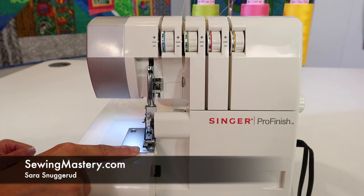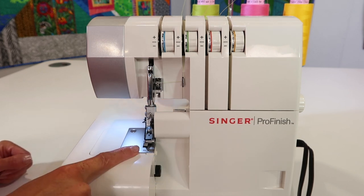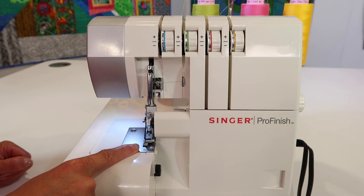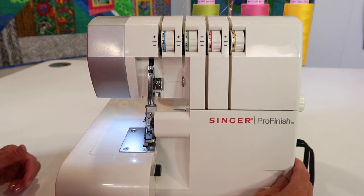If you're looking to remove or disengage the knife from the Singer Pro Finish Serger, I'm going to show you how to do it, but then I'm going to tell you why you never want to do it. I know that doesn't sound very appealing, but let me show you what you can do.